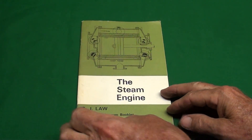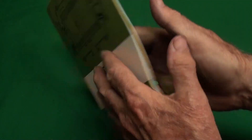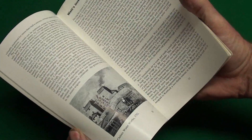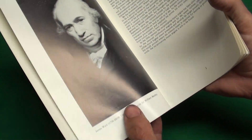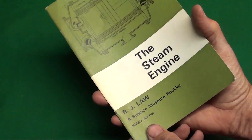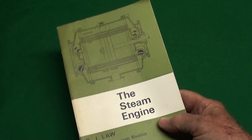Ben Butler, from down in Morristown, Tennessee, sent me this neat steam engine book, and it's from England. There's some good reading as the weather gets cold here — all about steam engines. And there's James Watt, and that's where it all started. Thank you James Watt, and thank you Ben Butler for that nice little booklet.